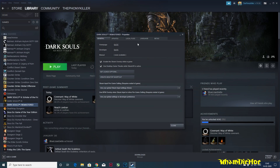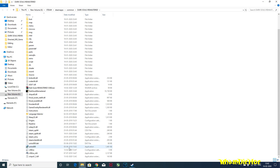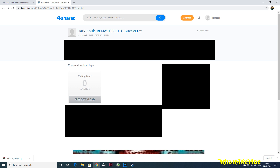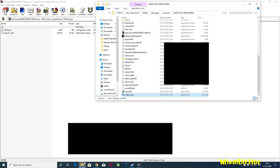Go to your Dark Souls Remaster root directory and delete any software you have previously installed for controllers and gamepads. Now go to this site and download x360ce for 64-bit games. There will be another link in the description for x input and game settings — download them all and put them in the game folder.